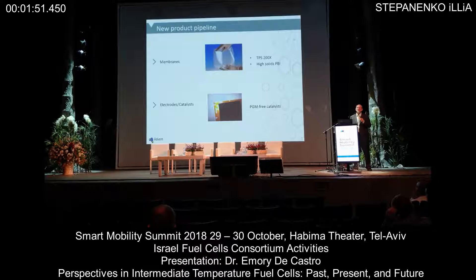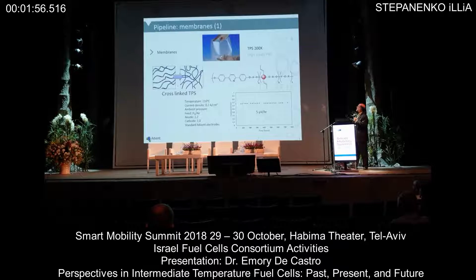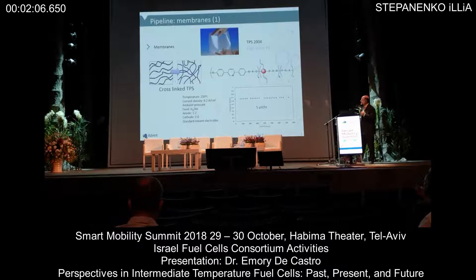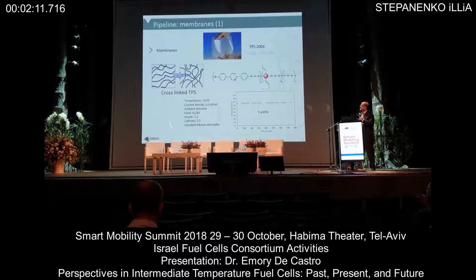Well, what's coming up? There are actually two membranes we have in our product pipeline. One is the TPS200X and the other is high solids PBI. The 200X is very simple — by introducing a diallyl group we can actually cross-link the base TPS membrane. Cross-linking gives us additional stability without any loss of the phosphoric acid.